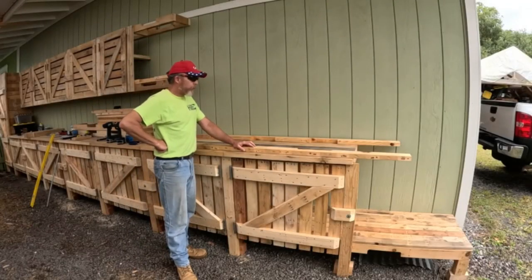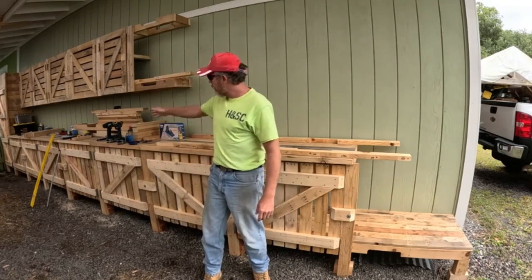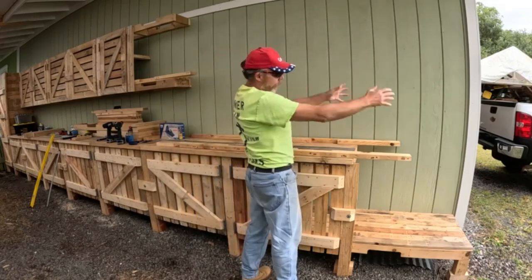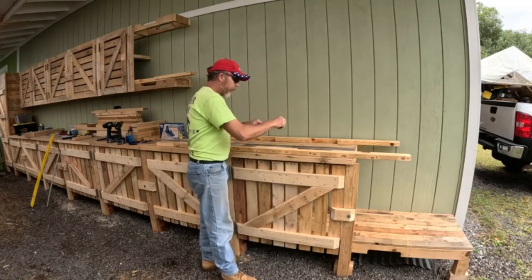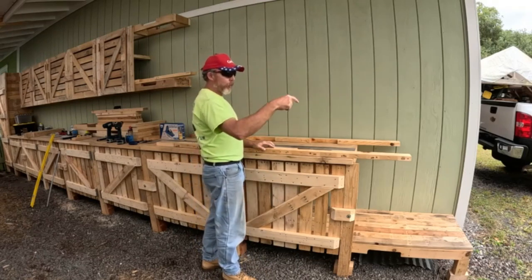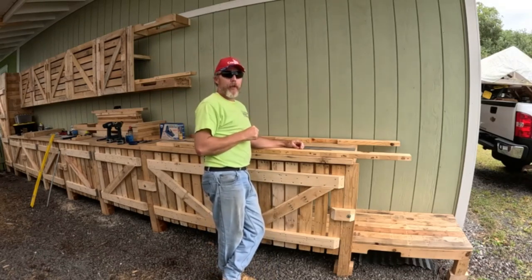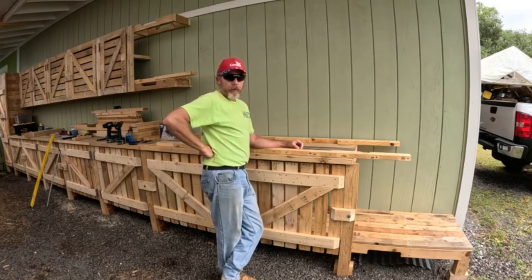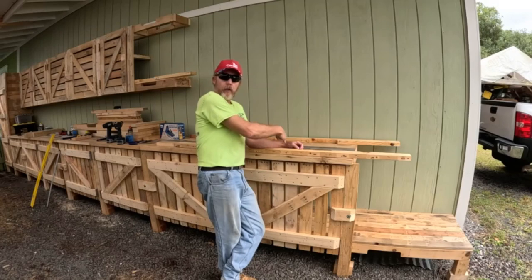Welcome back, neighbor. So what we're going to be doing today — just like I showed you on that end of the pallet wood corridor processing station — we're going to set up the same cabinetry setup right here. First we're going to start with the skeleton frame, then we'll get to the skin, and then we'll get to the door. Light's getting pretty low today so we might have to break this video up just a little bit.